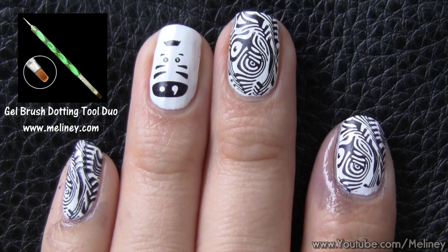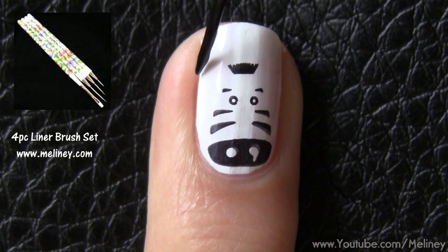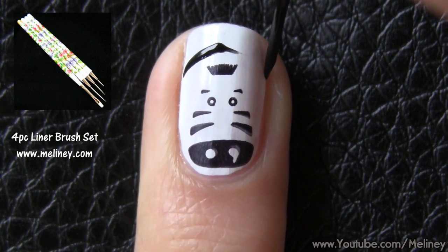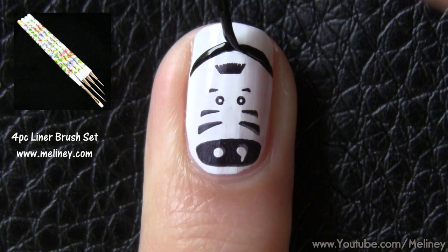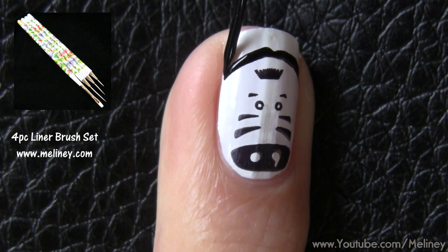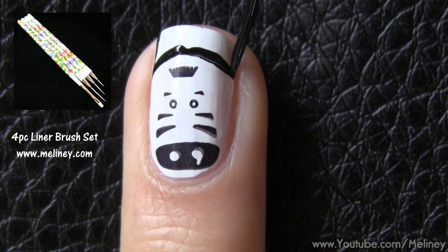For the accent nail, if you have room, use a liner brush to section off the top area and create a French tip. There are many ways of creating French tips — I have a whole video on that, and I'll leave the link below if you want to see it.